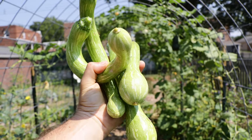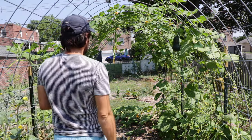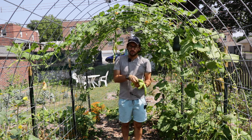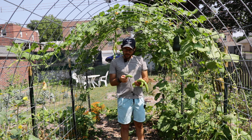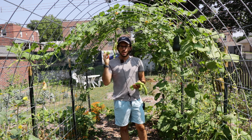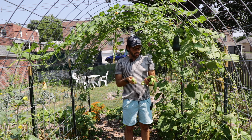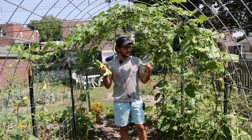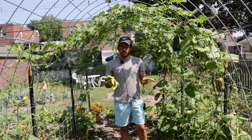All right everybody, this is Ross. Today we're talking about the vegetable that you're not growing in your garden that you absolutely have to. This is a Tromboncino squash called Center Cut. It was bred in partnership with Cornell, Michael Mazourek, Dan Barber. It is an improvement on the traditional Tromboncino squash and an absolute destruction of the zucchini — you'll never use a zucchini after this ever again. It's the meatier, umami-flavored, nuttier version of a zucchini.